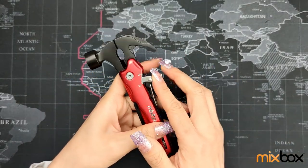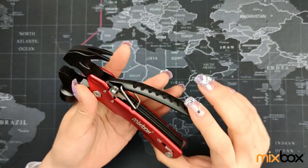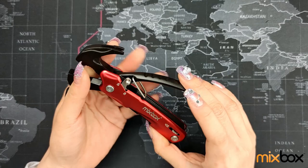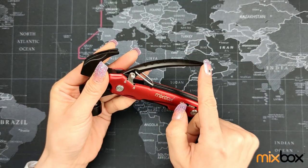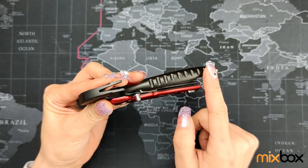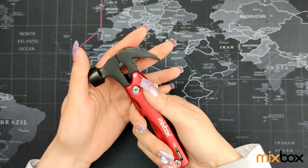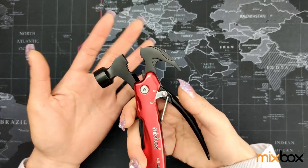There is a lock button here. If you release the lock, the handle pops out by itself. The handle itself has a curve and a non-slip pattern, so it gives you that full handling feeling without any hot spot.